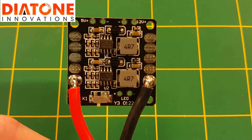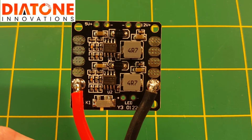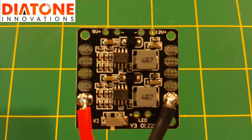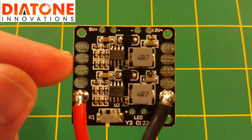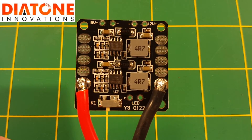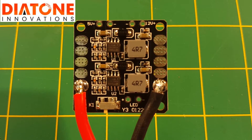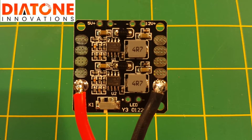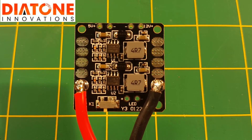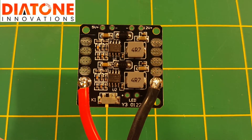Also on Diatone's website it does say that these outputs are rated for 20 amps each. I feel like if you were able to actually flow the solder between the four pads, you'd be able to pull a little bit more than that without worrying. I should also note that the BECs are rated for 2 amps output — so 5 volts at 2 amps and 12 volts at 2 amps — which is plenty to power your accessories on your quad.